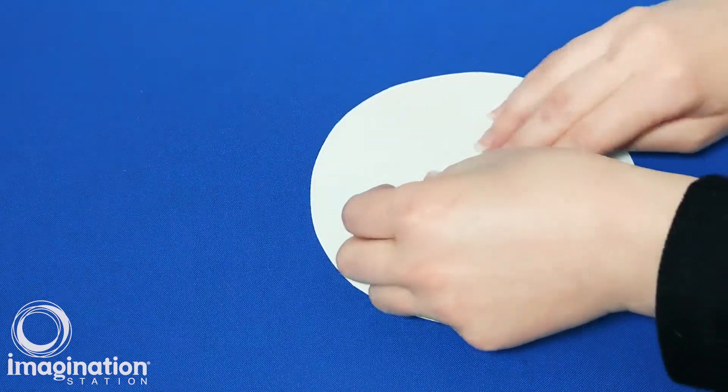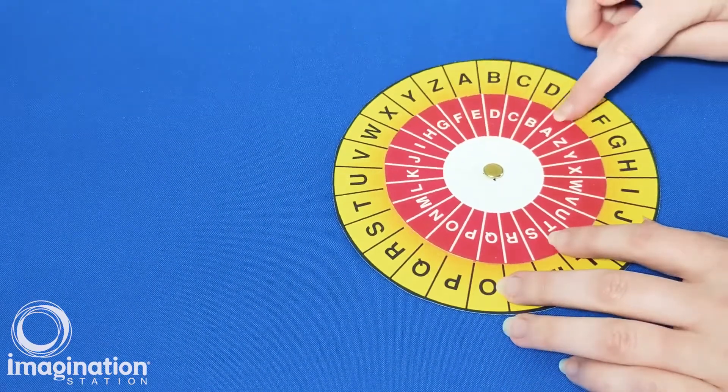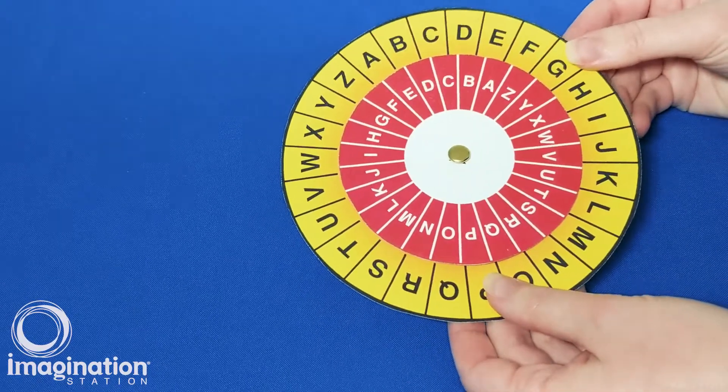Notice that each disc has the alphabet but in opposite directions. To use the cipher wheel to send a message, we first need to choose a key to encrypt the message.